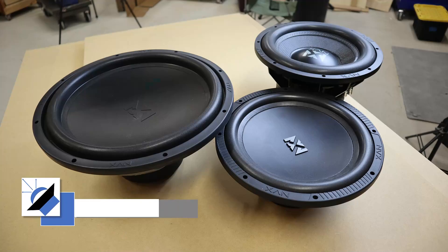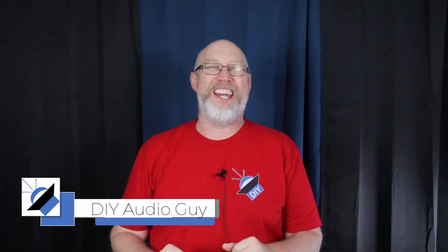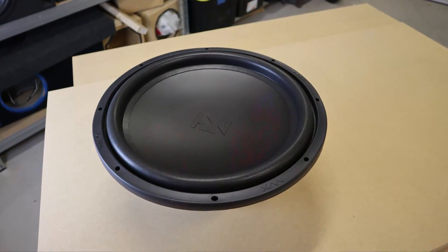There's just something different about a 15-inch subwoofer, and this budget subwoofer right here punches well above its weight. So let's build an enclosure. I'm really excited about this build. I've never run a 15-inch subwoofer before.